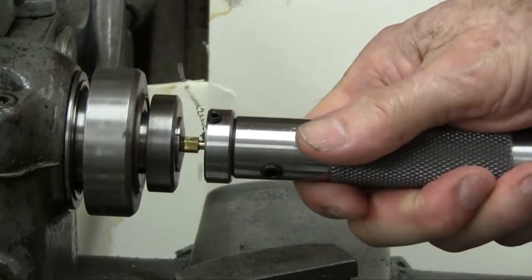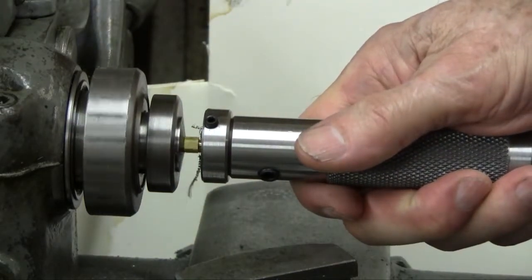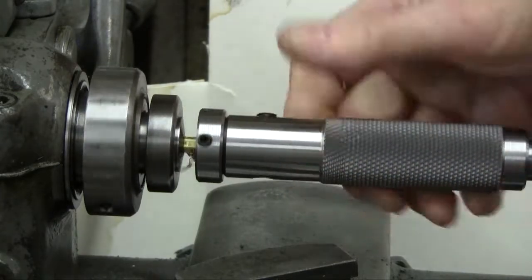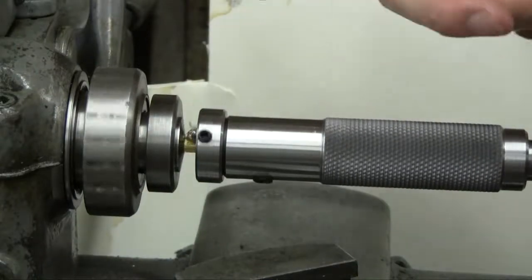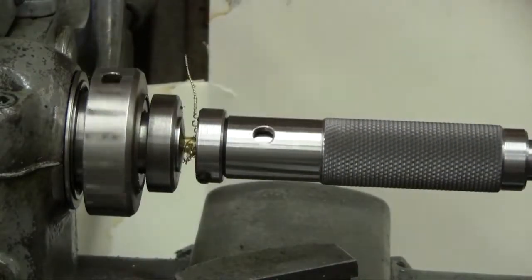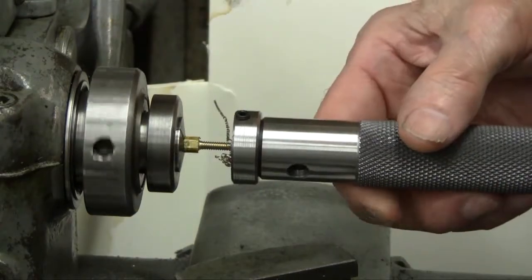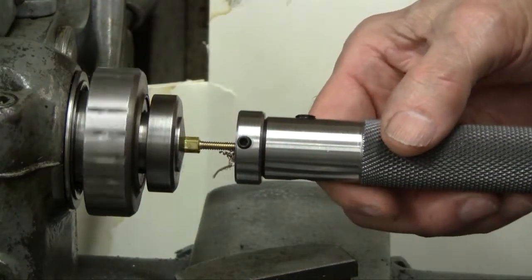As I continue the threading I want you to see it come up against the shoulder. Hand holding again — it comes up to the shoulder and it'll take it right out of my hand. I can't hold it any longer now — it's up against the shoulder. We've finished. We back it off now and we're all done.